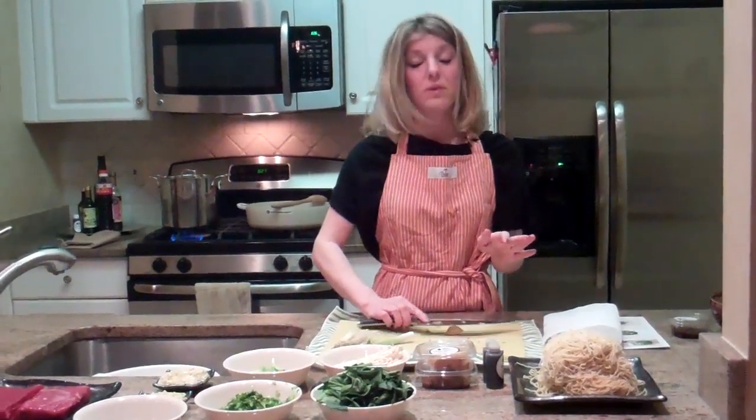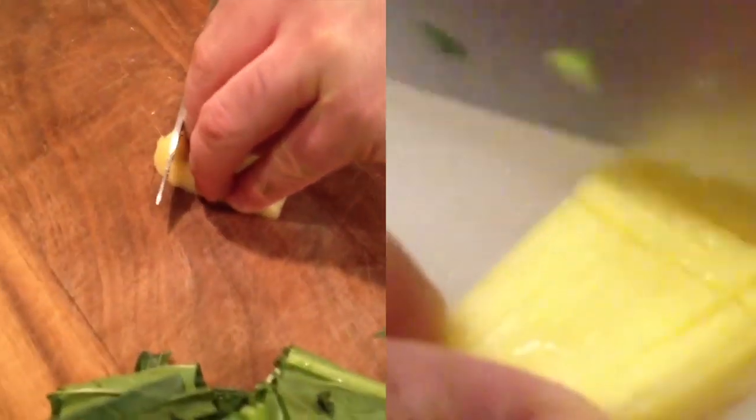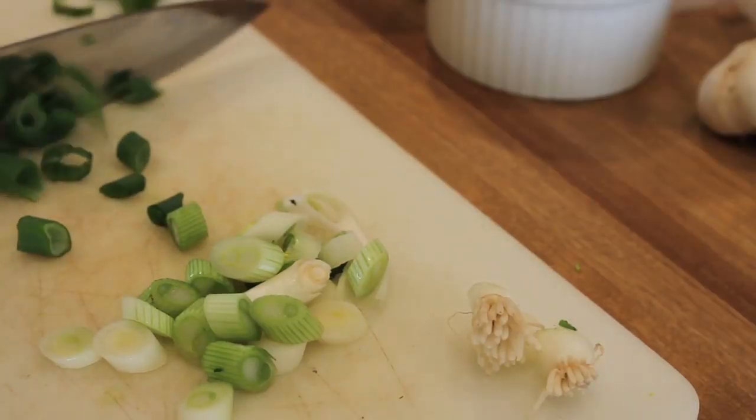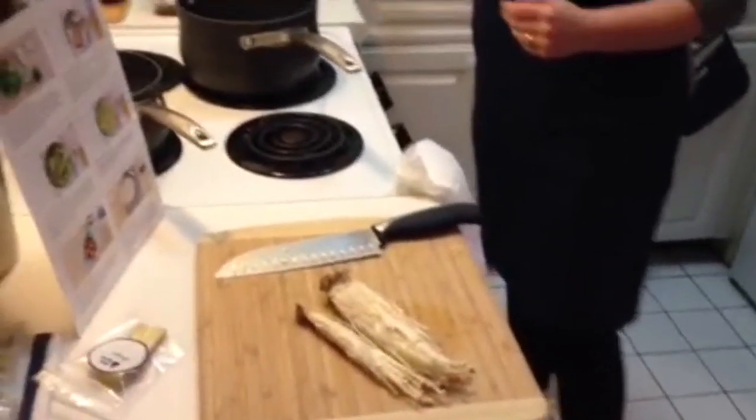Take the side of your knife and smash the garlic — gonna mess them up. And I'm going to do the exact same thing with a one-inch piece of ginger. I'm taking the scallions and we're going to thinly slice the white bottoms, then put all the green pieces of scallion in a separate pile. I'm going to move on to the enoki mushrooms.